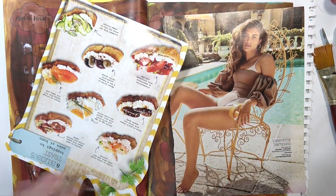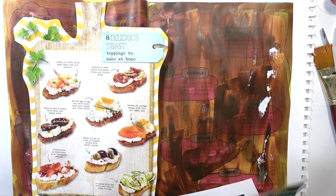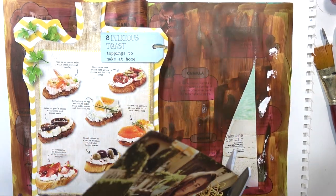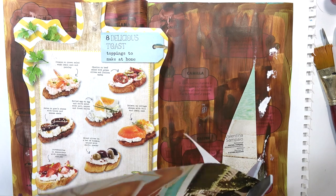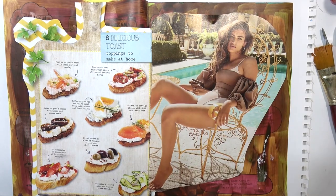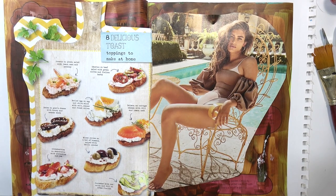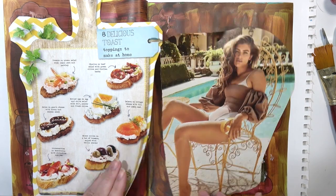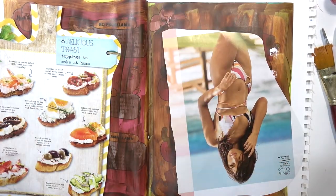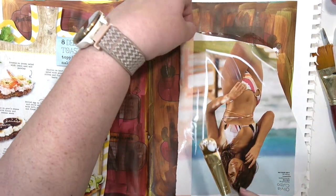It doesn't really feel like a well thought-out process right now. I just have a couple of magazine clippings — the one with the girl by the pool, I have no idea what magazine that's from. The one on the left though is from Daphne's Diary, which just has like different little hors d'oeuvres ideas.